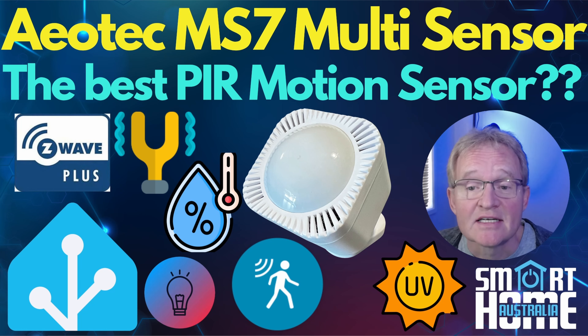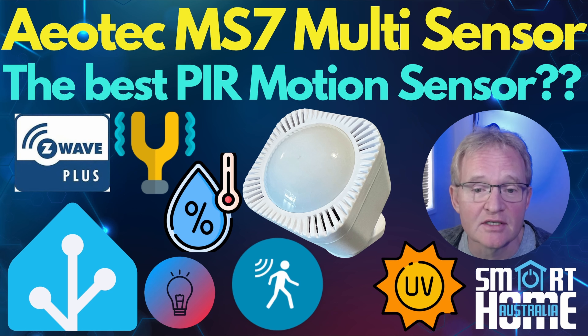Welcome back to the channel. Today we're diving into the exciting world of smart home technology with a closer look at a nifty little PIR sensor that has it all — the Aotec Multisensor 7, boasting the latest 7th generation Z-Wave Plus communication protocol that affords it a super long range of up to 150 meters in ideal conditions.